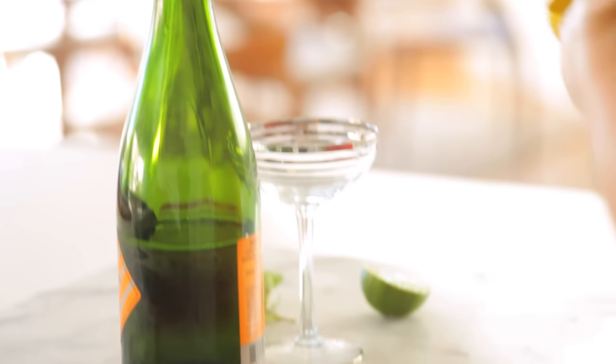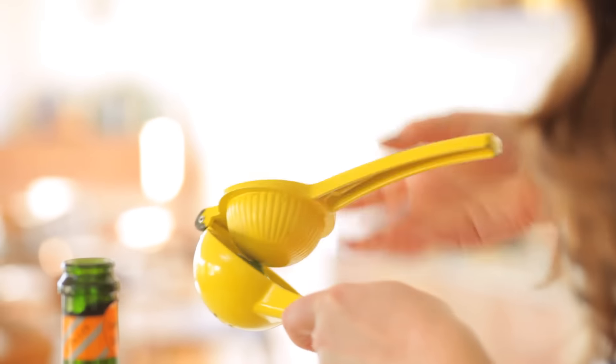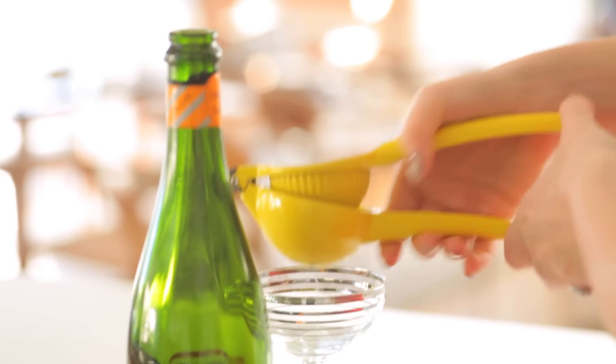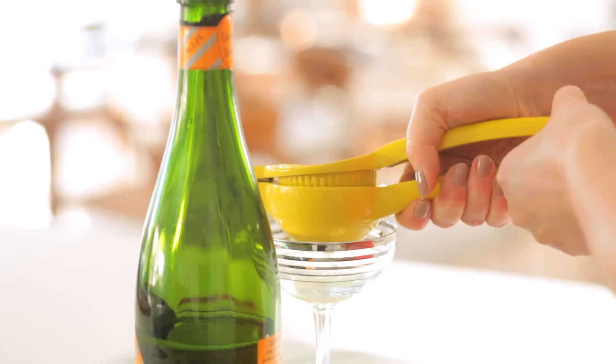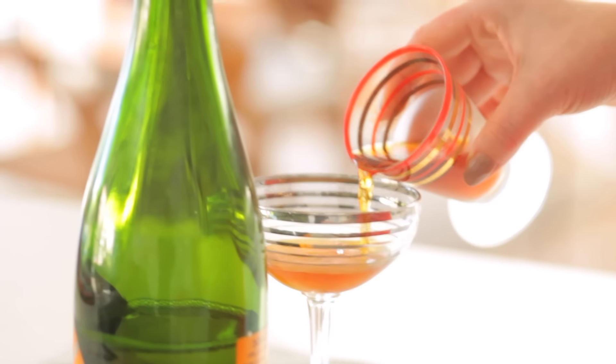So first, I'm going to juice my lime. I have half a lime here — juicing it. That probably ends up being about two teaspoons usually, depending on how juicy your lime is. Next, I'm going to add some dark rum. Same thing, about a tablespoon, so that's like a half ounce.